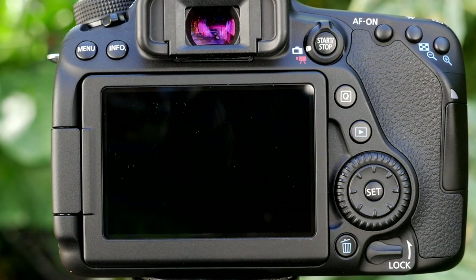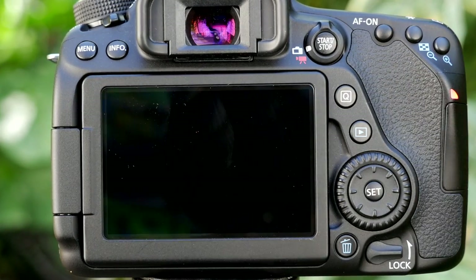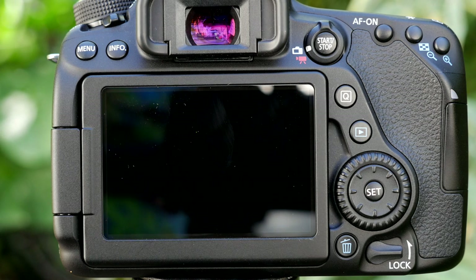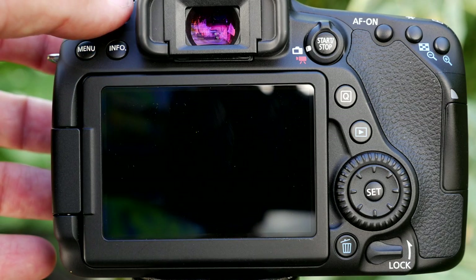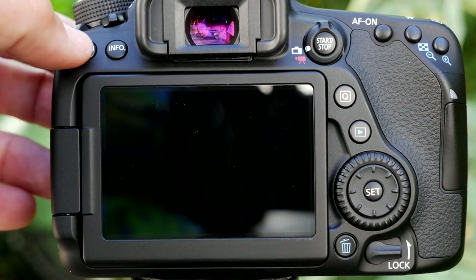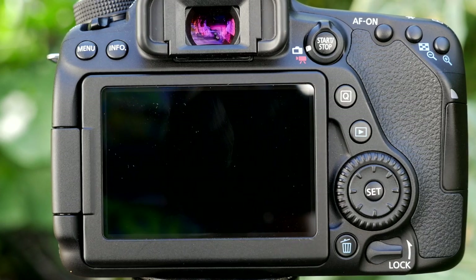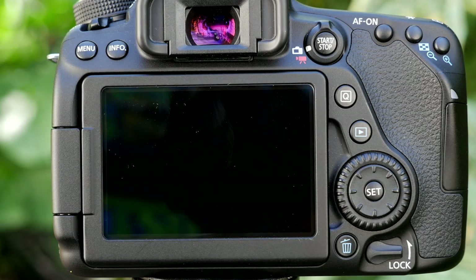I've also pre-focused and switched the lens to manual focus. So I'm in manual mode, I've chosen an appropriate aperture and shutter speed, set my white balance, and set manual focus. Now I can press the shutter button and it's going to take a shot every two seconds until I turn the camera off. You can also turn the beep off — though in manual focus it will still beep occasionally to confirm focus.